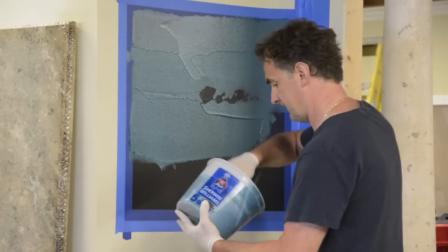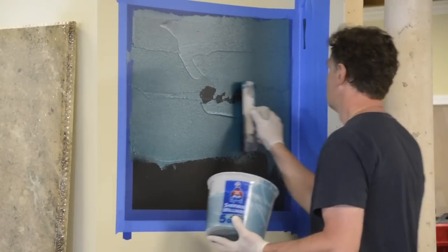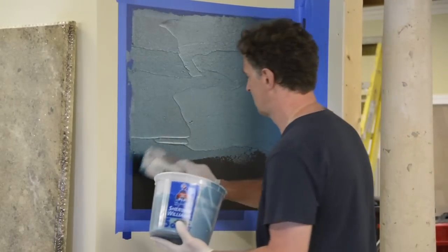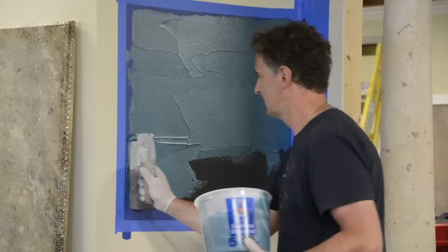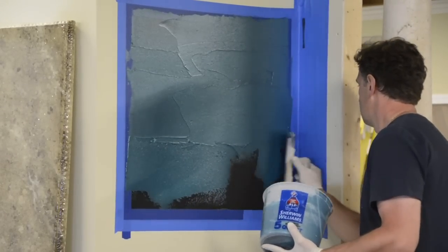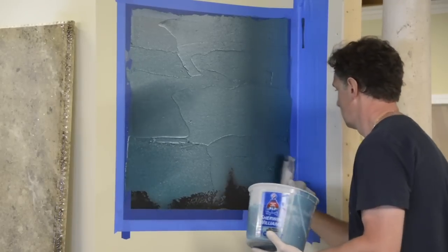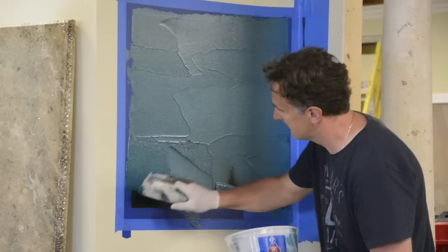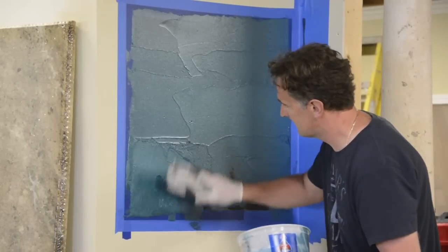You can do this in virtually any color — just use the Superstains to get whatever color you want. We should also mention we pre-primed the wall using the epoxy primer. This process can be done over brick, tile, drywall — virtually anything. It creates a waterproof surface; you can even do it inside meat lockers and things like that.